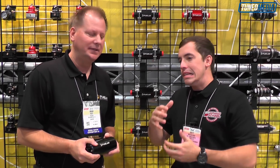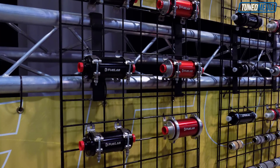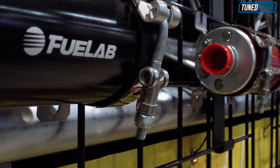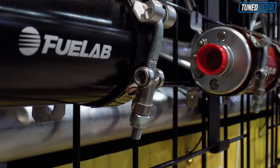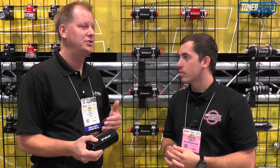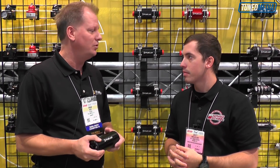So explain to me what's the advantage of brushless versus non? One of the big advantages is that it has lower current draw. You have cross-fuel compatibility, so you don't have to worry about different fuels reacting with the brushes of the pump — stuff like E85 and things of that nature. And just in general, a better efficiency of the pump itself. Since it doesn't have brushes, it draws less current, so it makes it more efficient.